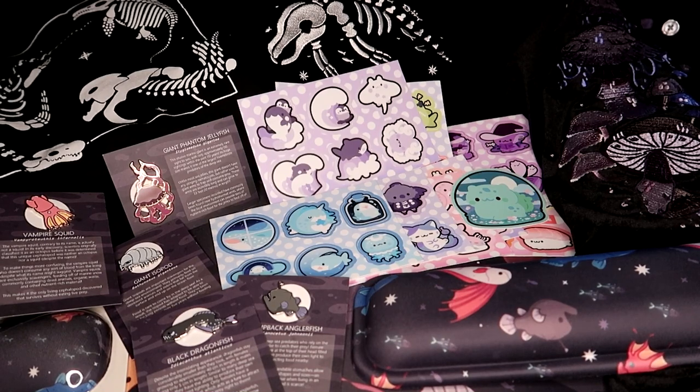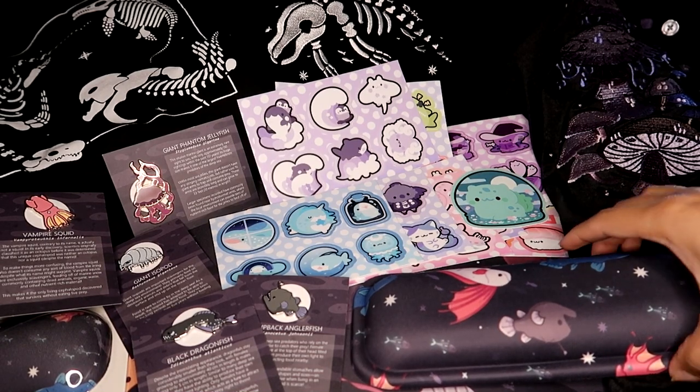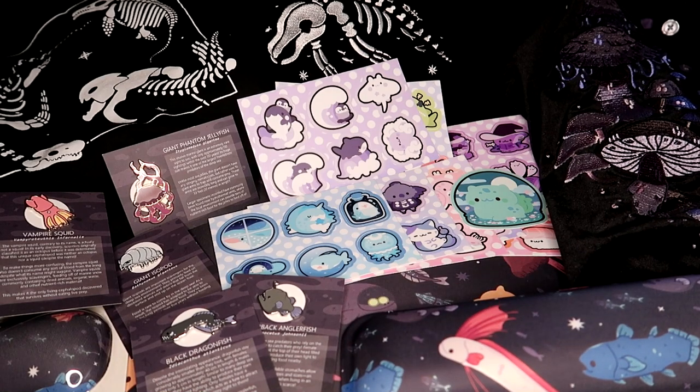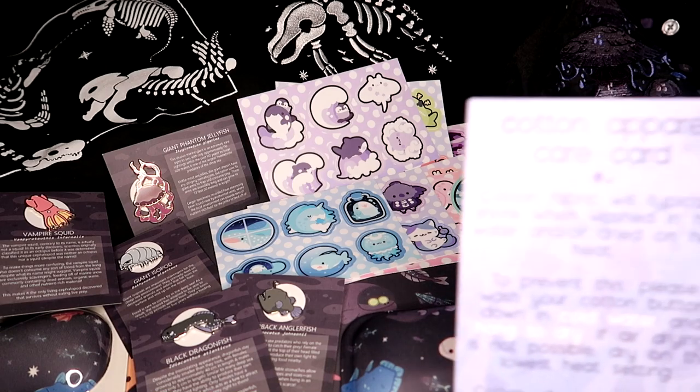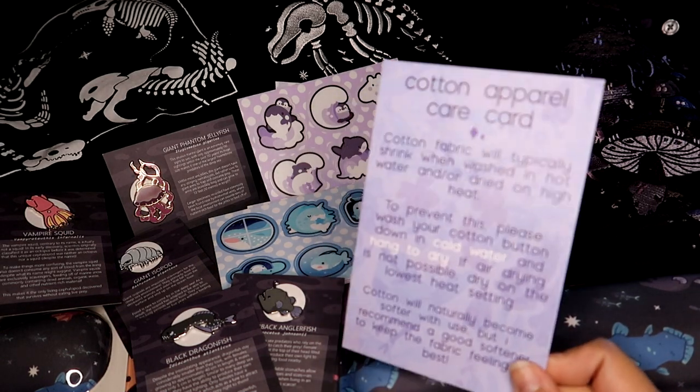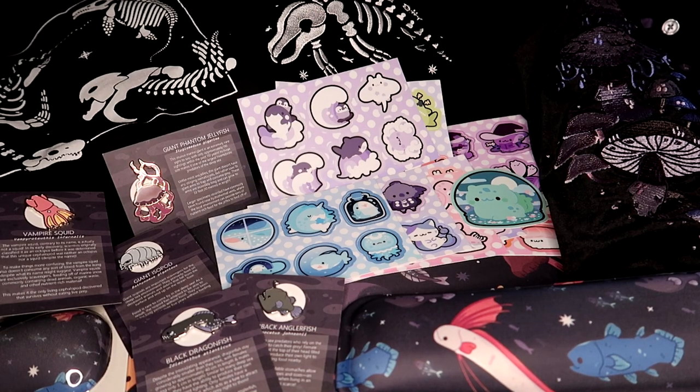That's pretty much everything I purchased from these independent artists. I'm so happy to have received everything — I think everything was such good quality and worth the price. Morning Witch did include a little care card with the jacket, which I thought was really nice. Again, if you're interested in any of these products I will leave links to the artist pages as well as their stores and direct links to each product I purchased in the description. Thank you so much for watching and I will see you in my next video.